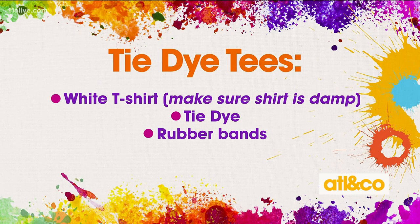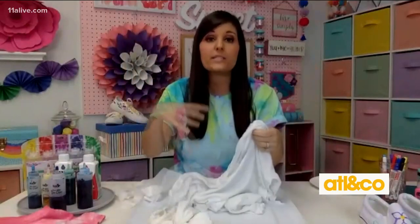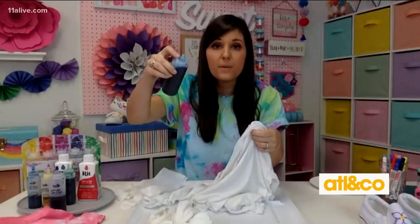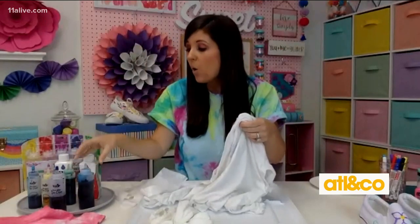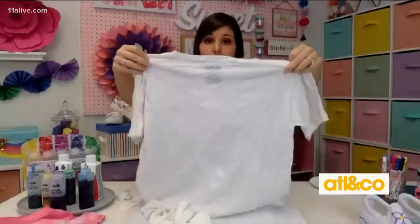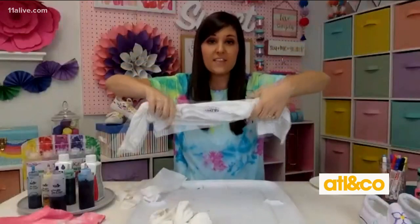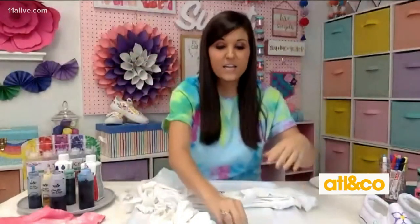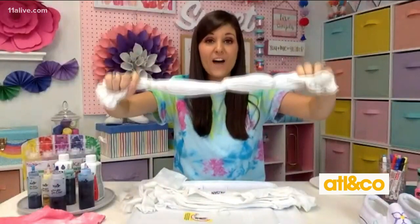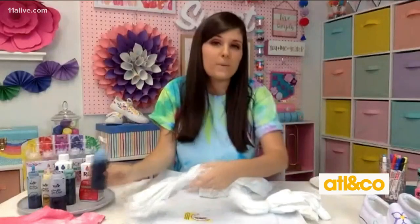The key to this is you want to get it damp first. You can probably see my shirt is wet and you're going to want to use some type of dye. You can get the pre-mixed dyes that come in a pouring spout bottle, or you can use the traditional liquid dyes where you dip in. What you want to do is scrunch it up with tie-dye, then take some rubber bands and band it up. This is going to create those fun lines that you see in a tie-dye shirt, and make sure you put some gloves on.